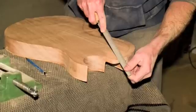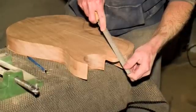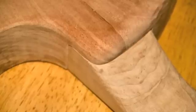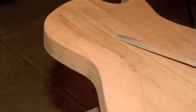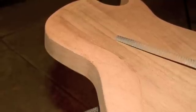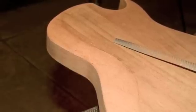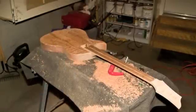Use wood files to get the basic shape, then follow up with 120 and 220 grit sandpaper. Shape the joint to your taste. Now would be a good time to add any other comfort contours to the back of the body. And as you can see, the guitar is finally starting to take shape.